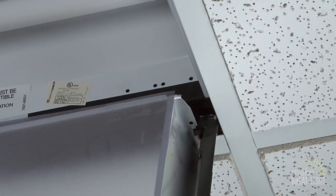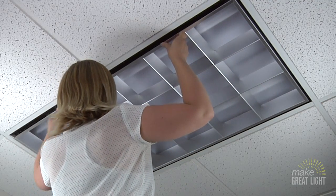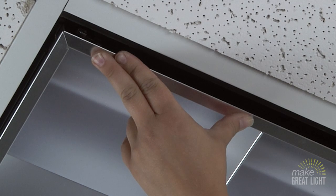Put the hinged side of the parabolic back in place. Then swing it up and close the latches. Your fluorescent light filter is installed and never has to be touched again.